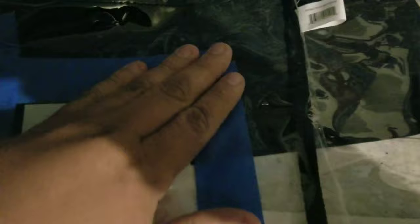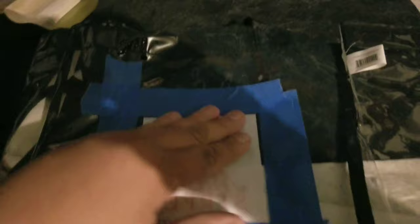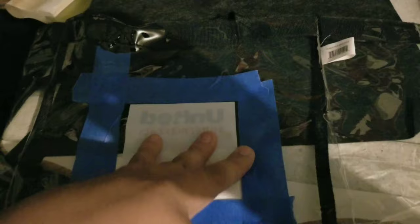A lot of universities want students to bring in clear bags, and let's say you don't like the team or logo that's on there anymore and you want to change it up. I wanted to see if there was a way to take this printed logo off the bag, and this is what I found out you can do.